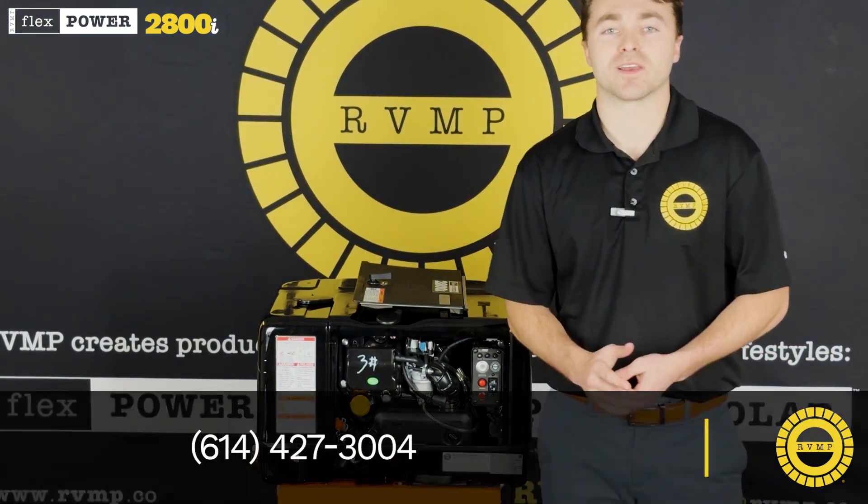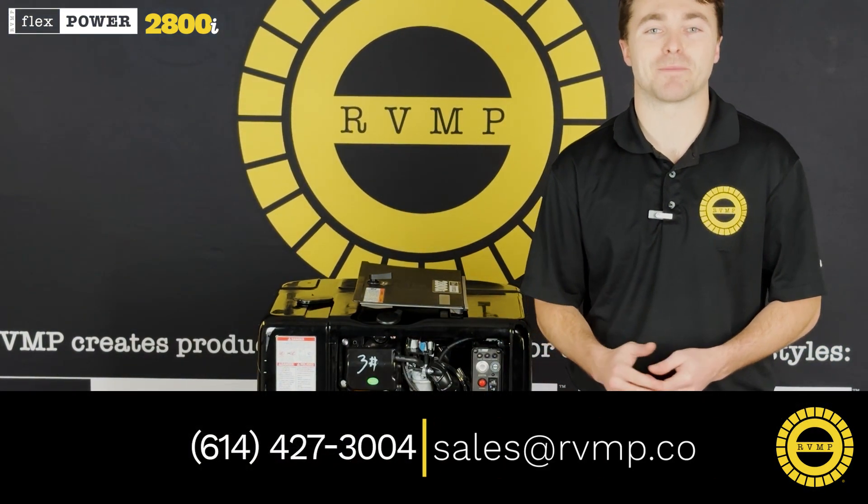If you'd like to hear more about the 2800i, give us a call or shoot us an email. Happy camping!